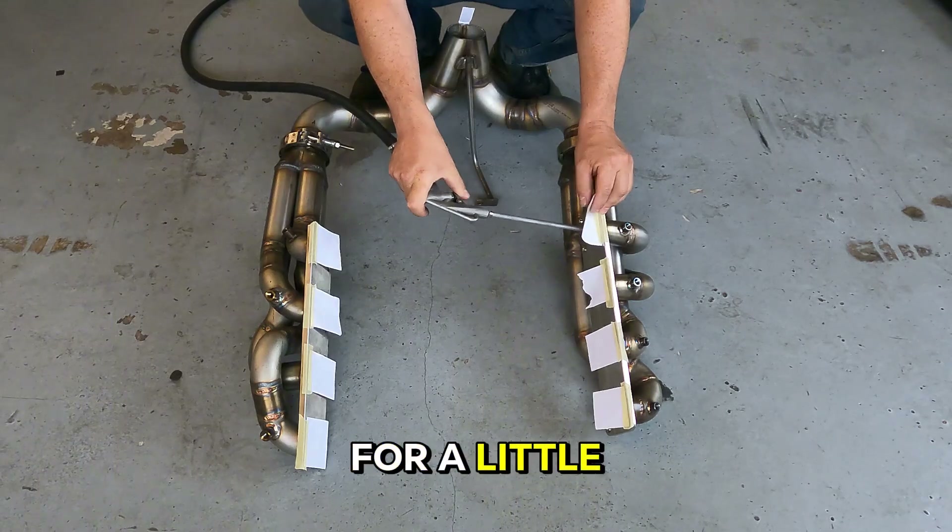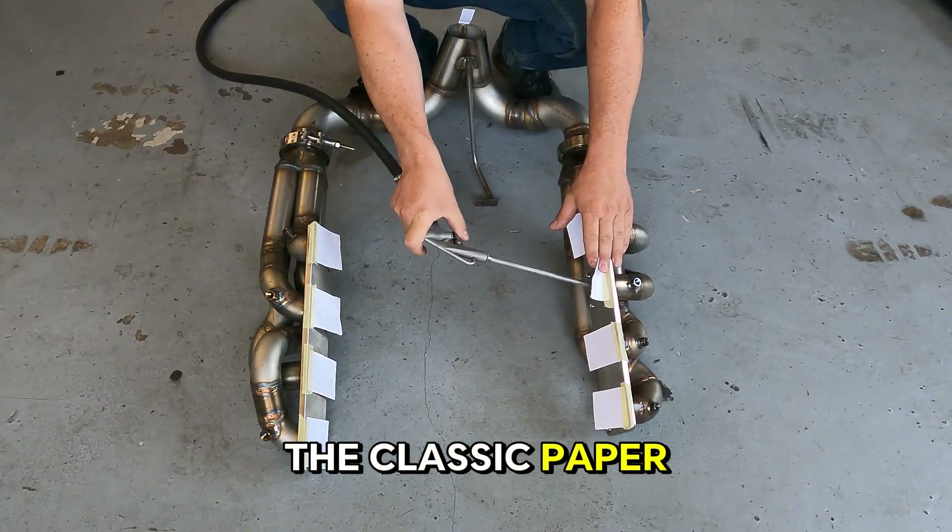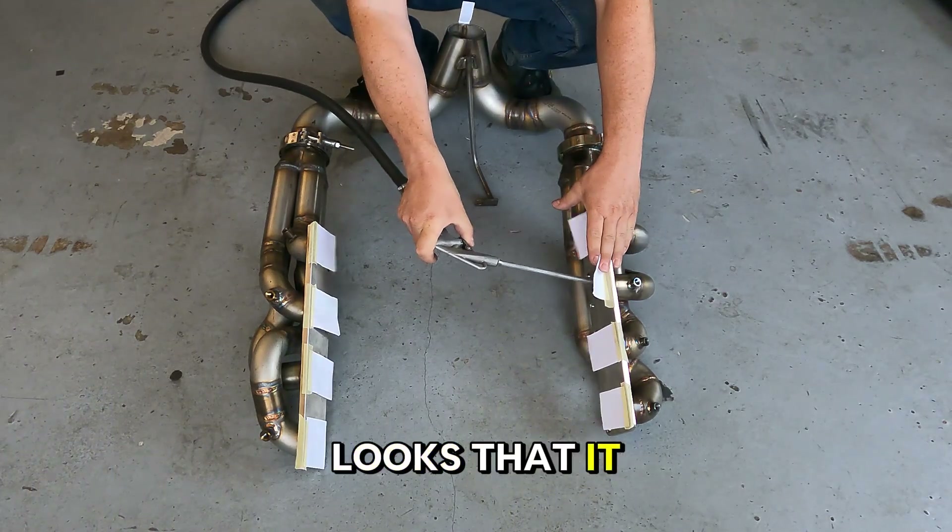Now it's time for a little flow test — the classic paper test — and it looks like it passed.